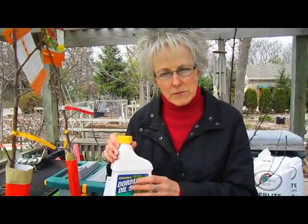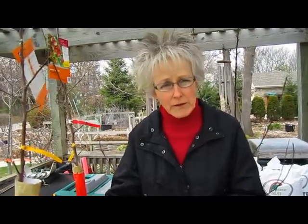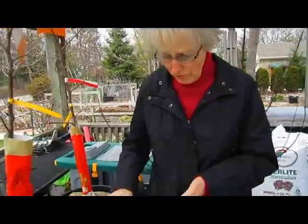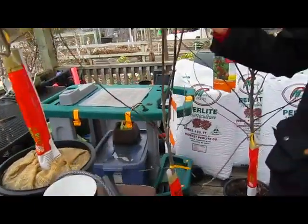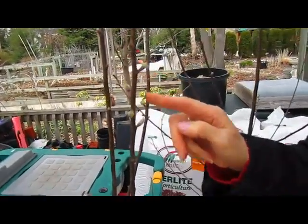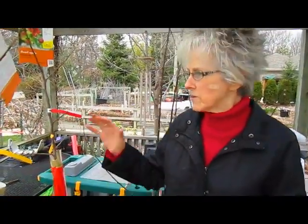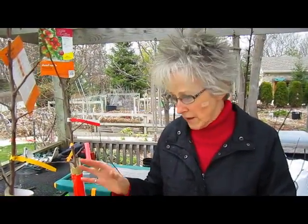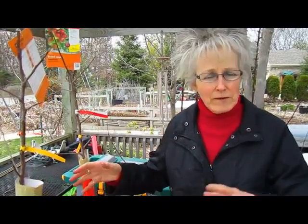Another thing we were planning on doing is using the dormant oil spray only on the established fruit trees. This is something you do before the trees bud out in the spring — you can do it from November through April, or until the budding occurs. These new ones are probably too far along to spray. We decided we weren't going to spray these plants because they're going to be stressed when we replant them, so we're not spraying them this year because of their moving around and getting replanted.